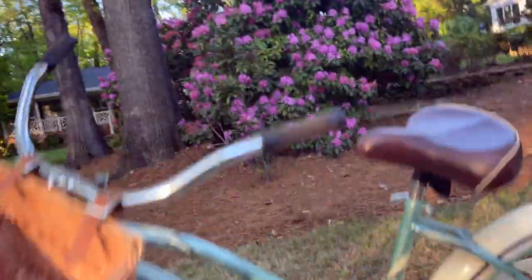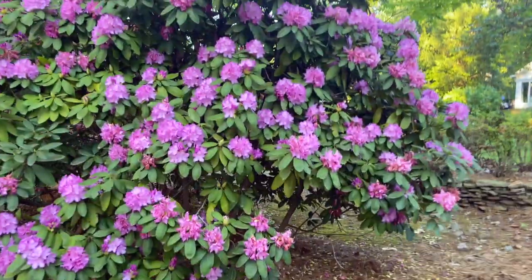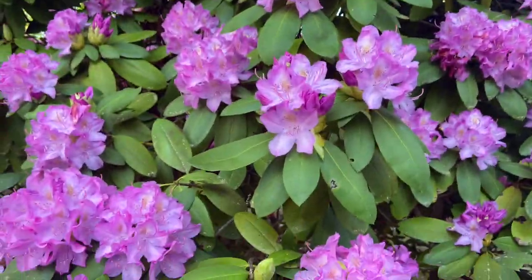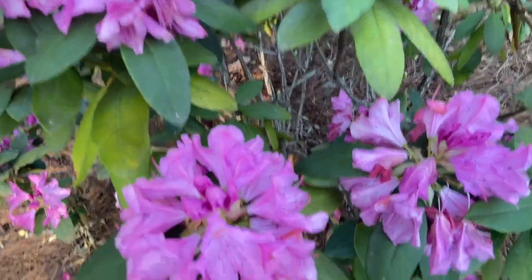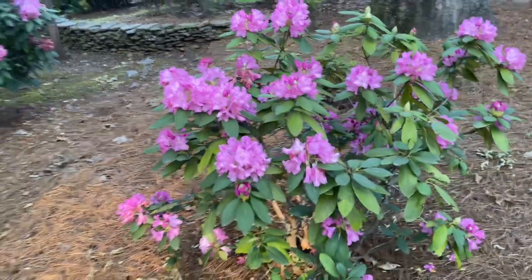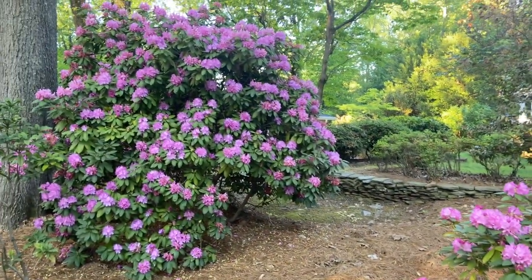I have stopped the bike because I have to show you these gorgeous plants that have started to bloom. If anyone knows what they're called — I wonder if they're azaleas, I think they're kind of azaleas — but they're gorgeous. Anyway, I had to make that little stop.